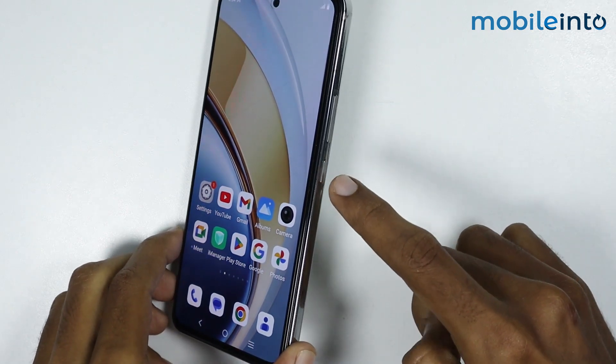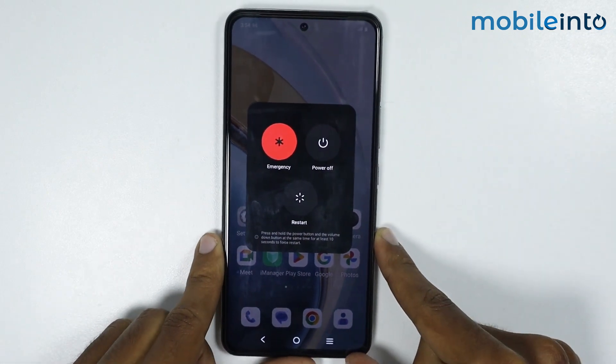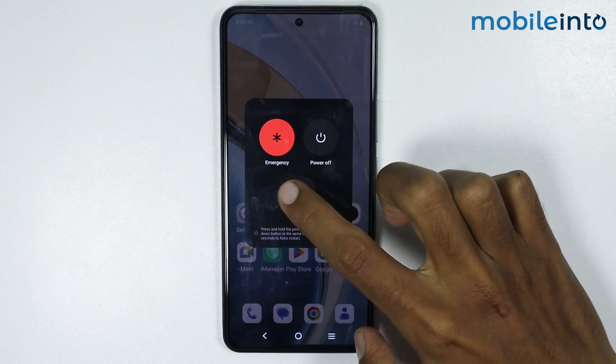Now to do that, just press the Power button and the Volume Up button at the same time. Just tap on Restart. Now as you can see, your smartphone will start restarting.